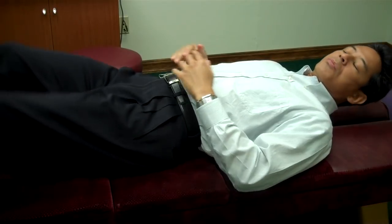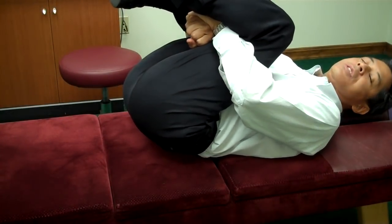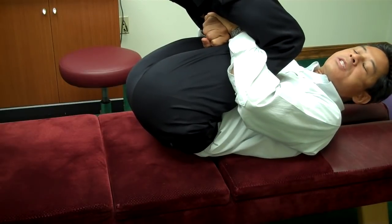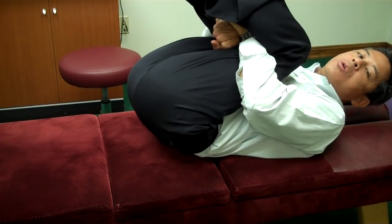One exercise you want to try is bring your knees to your chest, pulling up and curling your back into flexion. Pull it really tight until you get a good stretch in your lower back.